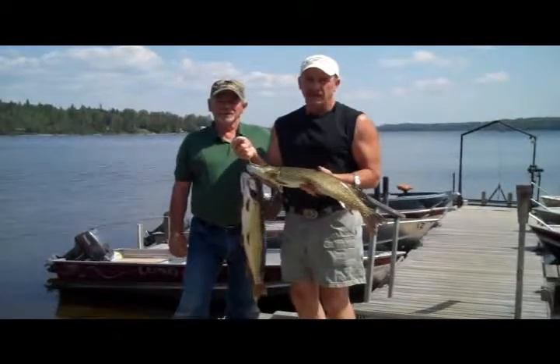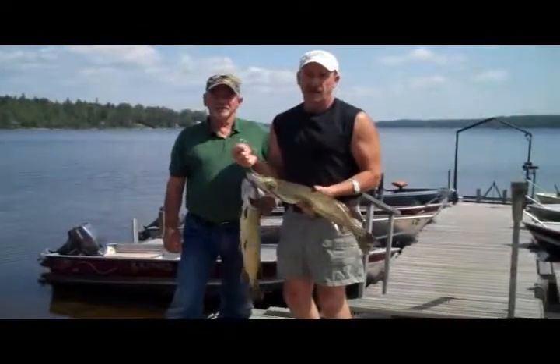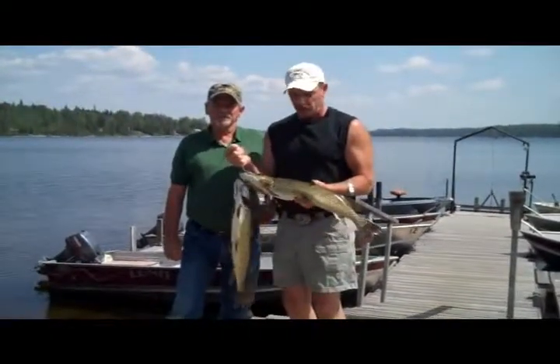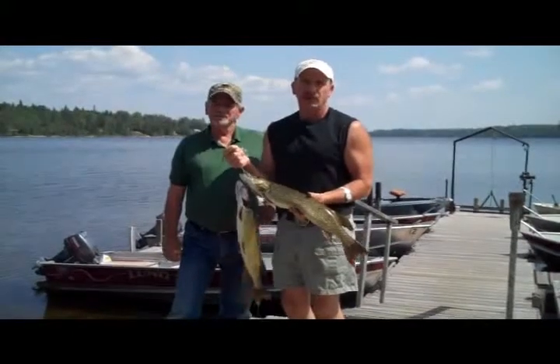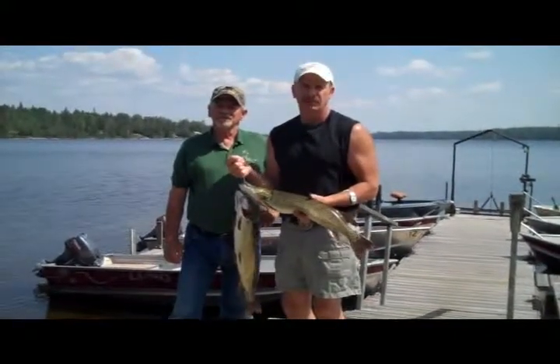The big problem with northerns are the bones. So let's take this into the fish shack and I'll show you how to get them bones out and keep the fillets in one nice big pike steak — you're gonna love it. See you in the shack!